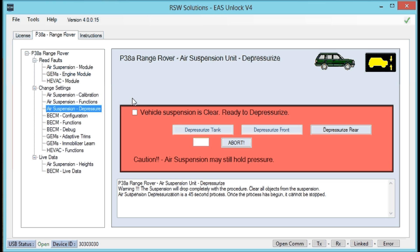Turn the vehicle key to the second position. The dash display will come on, all the electrics will come on, and we're ready to begin. Make sure the vehicle suspension is absolutely clear of any obstacles. You don't want anything or any persons underneath the vehicle when this happens, because we're depressurizing it — it's going to lower and drop the vehicle air suspension.